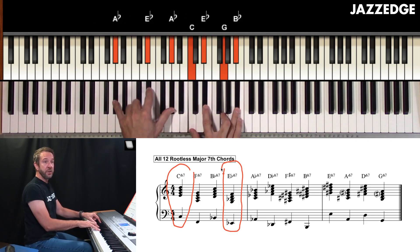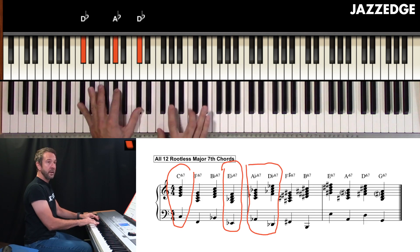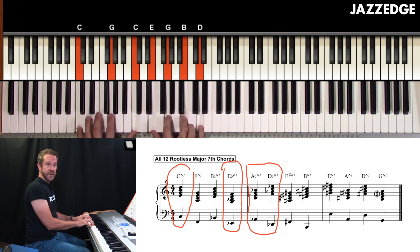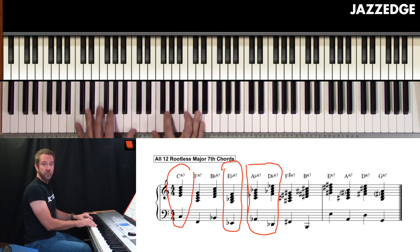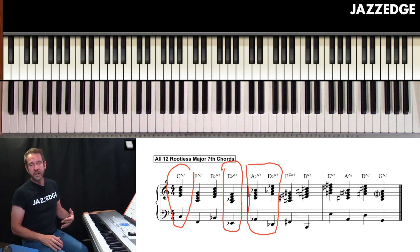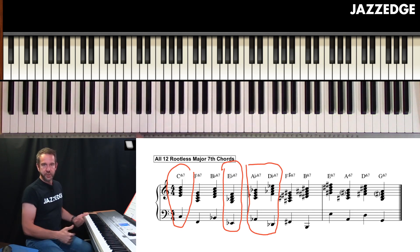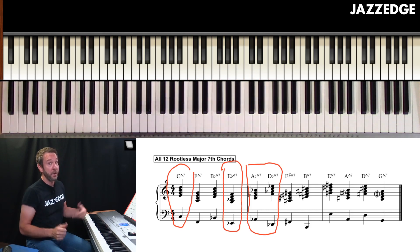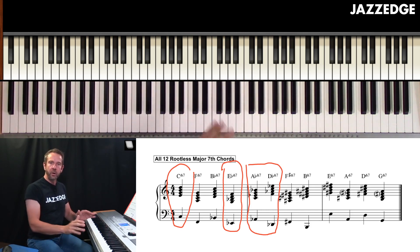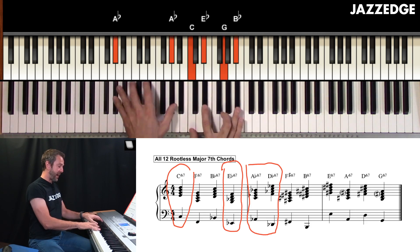The next one I went up to was A flat, and I might as well circle D flat as well, then went back to C. This is what we would call a one, flat-three, flat-six, flat-two progression. Now I'm not going to get too deep into that because it involves more theory — I cover all of that on the Jazz Edge site. Basically, those are borrowed chords; E flat, A flat, and D flat are not part of our diatonic chords. They're borrowed from other modes — D flat is from Phrygian, and E flat and A flat are from natural minor.